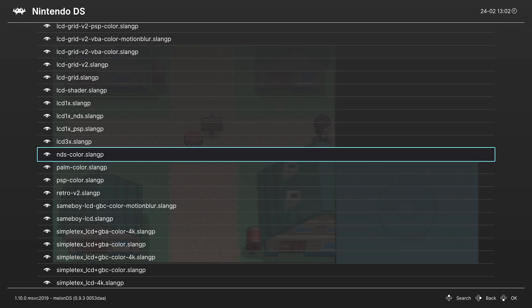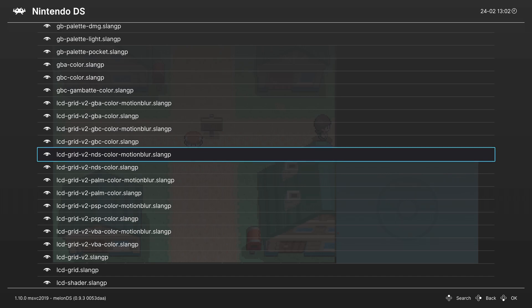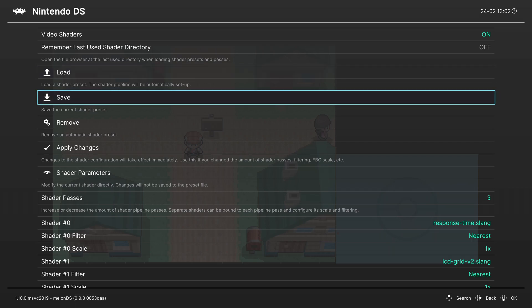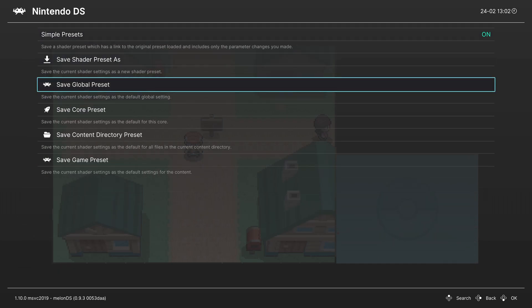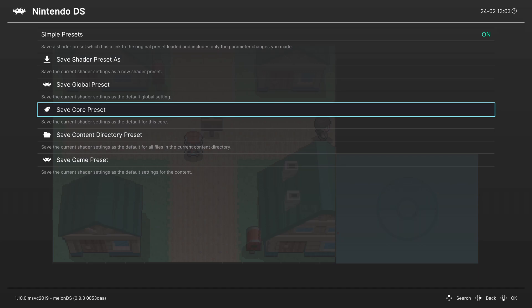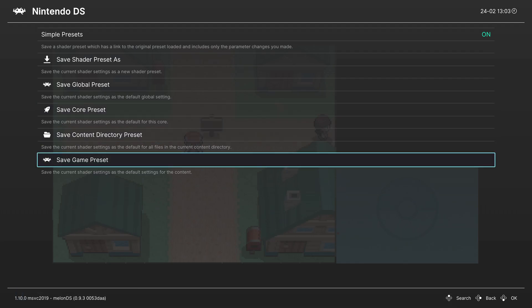Or if you don't want grid lines at all, there is a standard NDS Color shader that applies just the Nintendo DS color palette to your emulated image. Shaders are going to be personal preference, so choose the one you like most and run with it. Once you have the shader set the way you want, go into the Save menu within the Shader tab. You can save them as a Core Preset — if you want all DS games to have the same shader — or go down to Game Preset for per-game settings.